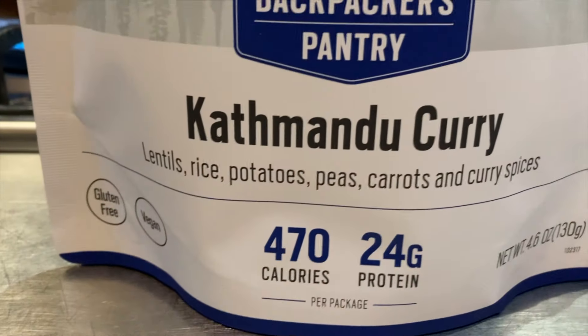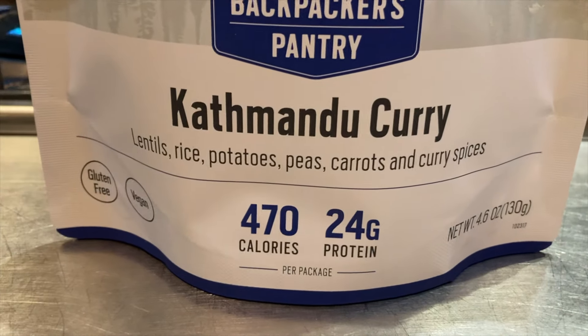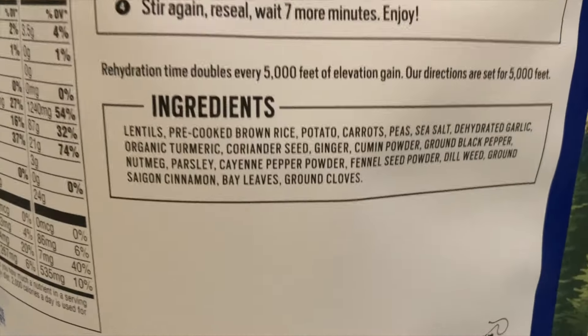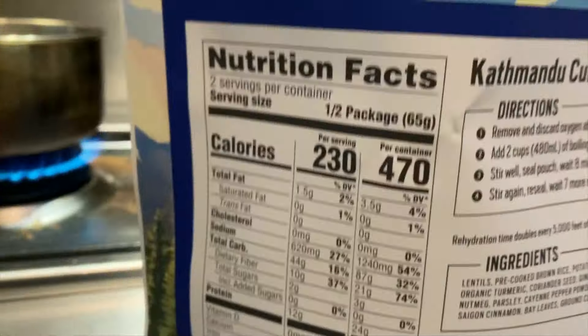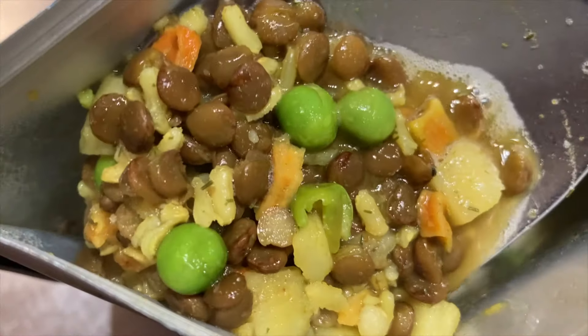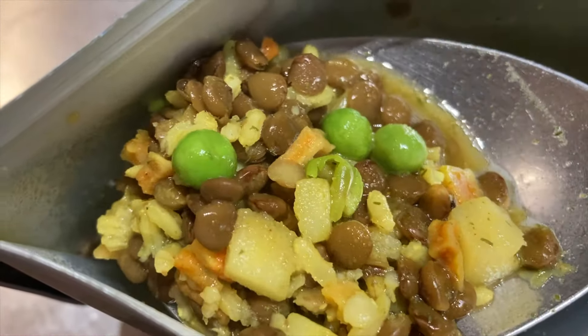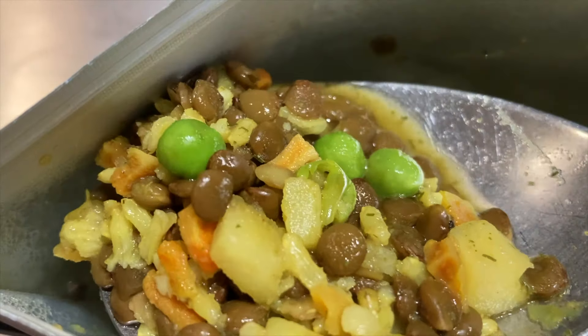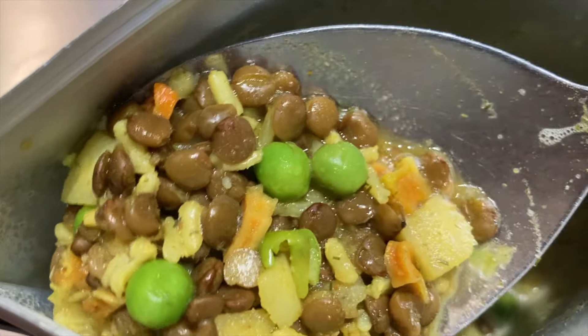Next is Katmandu Curry — lentil, rice, potatoes, peas, carrots, and curry spices. The curry spices are nice, not too spicy and not under-spiced either. You run into yummy peas every once in a while. Just really good. Another 4.5.